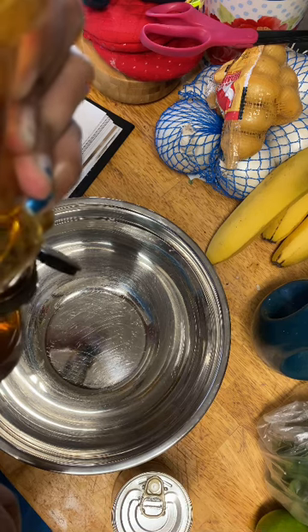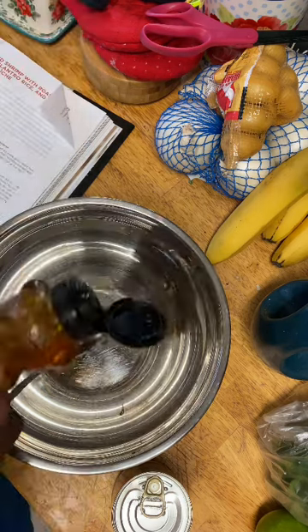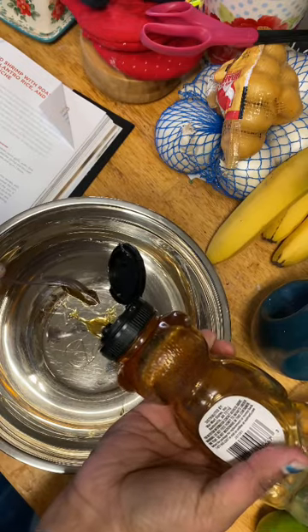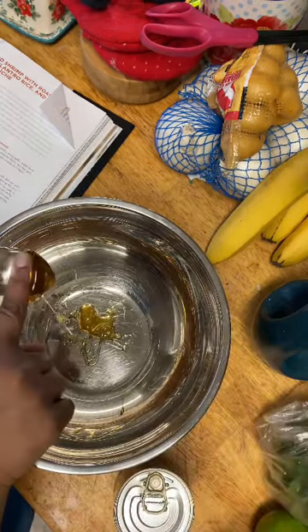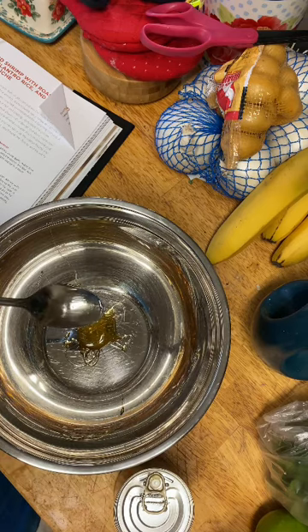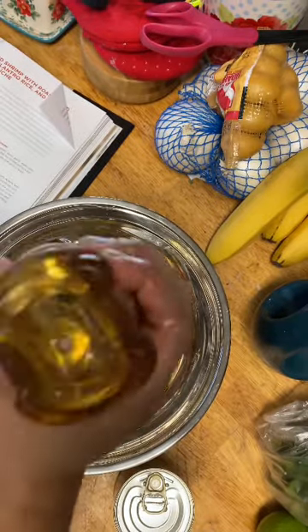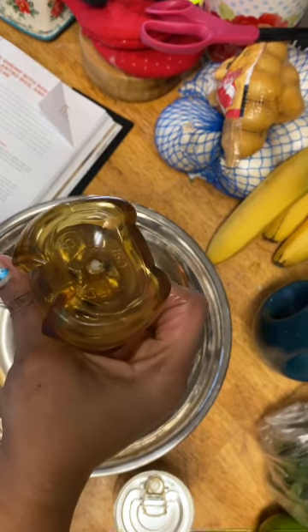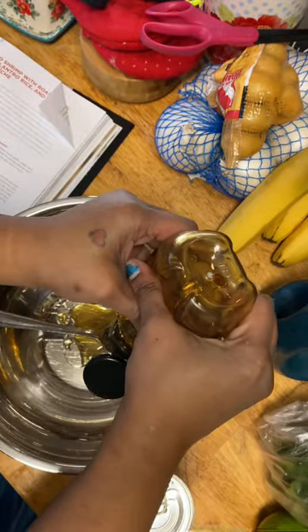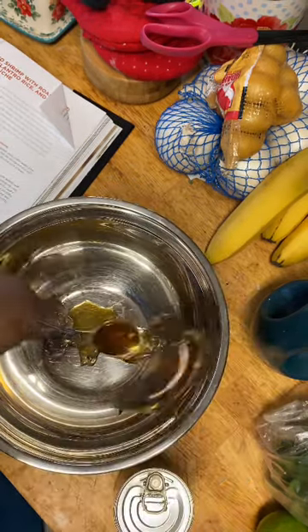Hand strength isn't as good as it used to be. So that's one — all right, let's do another. All right, there we go. That's two tablespoons of honey.